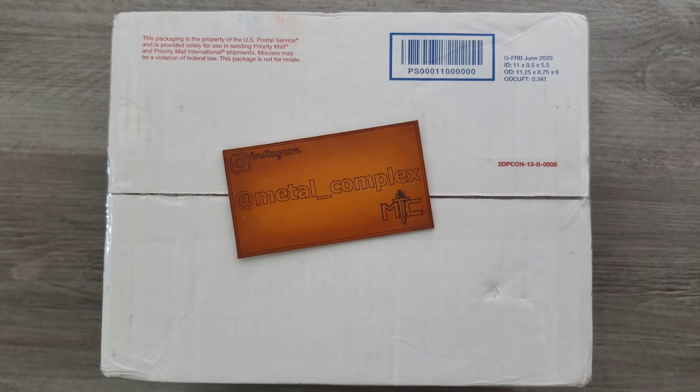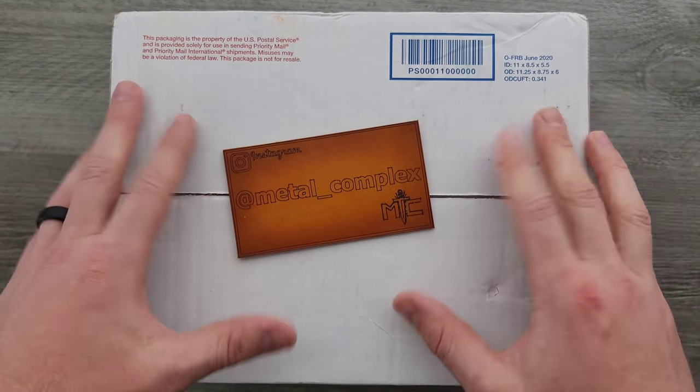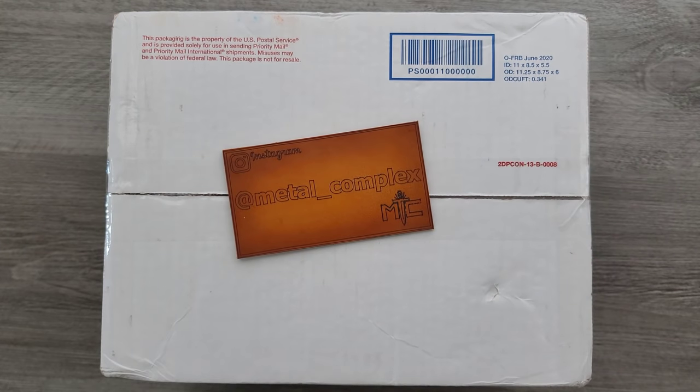What's going on YouTube, Metal Complex here, and today I've got a very exciting unboxing to share with you guys. This package was sent by WeKnifeCo. Thank you very much, WeKnifeCo, for reaching out. There's a lot of stuff coming out through We and Civivi that I was really excited to take a look at, and they sent me a few things. There's some stuff in here that a lot of you have been asking about.